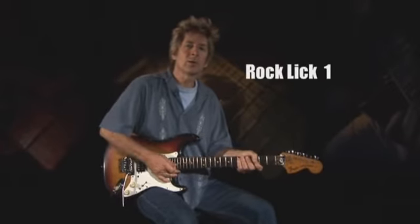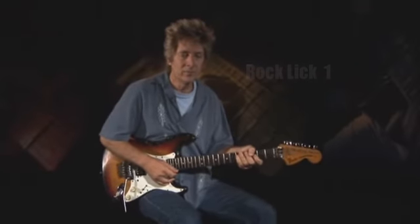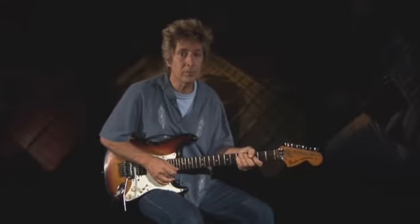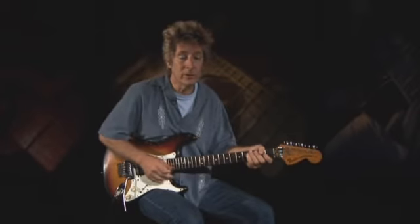Our first rock lick is in the style of the great Jimi Hendrix, one of the most exciting open position rock guitarists ever. For a change of pace, this lick in E is in 12/8 time, a favorite slow blues vehicle for Hendrix. Dig the D to E trill that closes the lick — another favorite move of Hendrix.